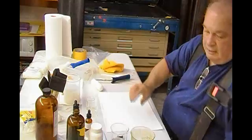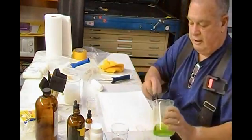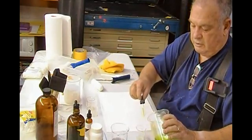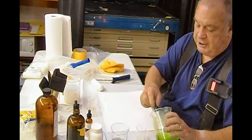Now, Maddie, what's the formula for the last time we were using? The last one was three to one plus two drops of Tween. Okay, another three to one ratio.